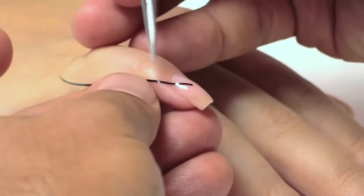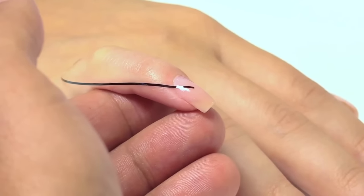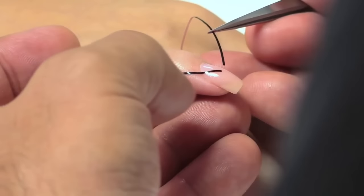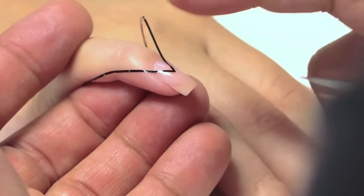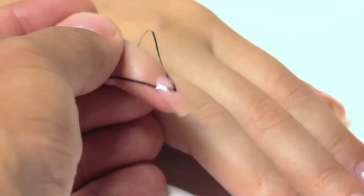Lightly press it down — not too firm, but just enough so you get great adhesion on the natural nail. I'm now going to take the next piece using some pointed tweezers; it's going to give me some great control. Once I line it down, I'm going to lightly press it so that I have great adhesion.